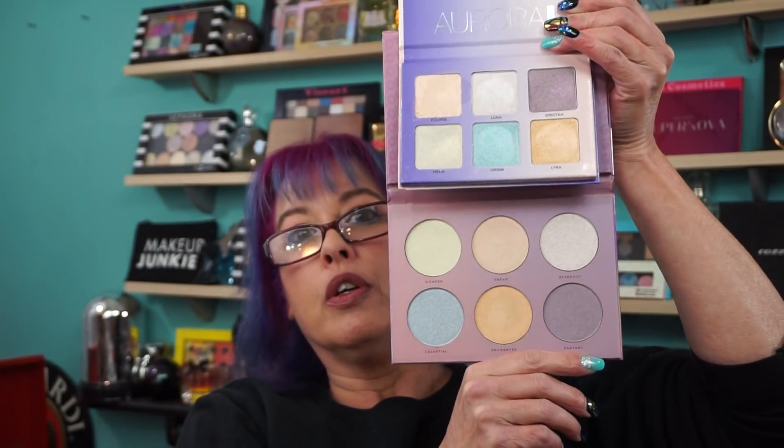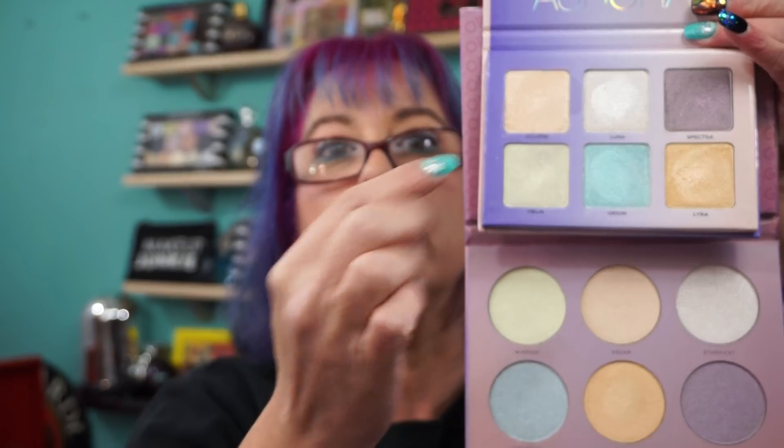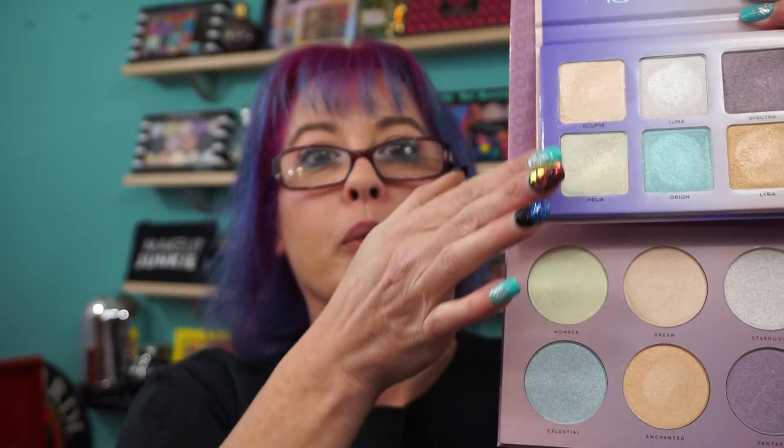The shades are like opposite or in a different order, but they do match, and the Aurora doesn't come with a mirror. So like the purple matches the purple, the blue matches the blue, the orange matches the orange - this one and this one match. I'll give you a quick swatch on these.